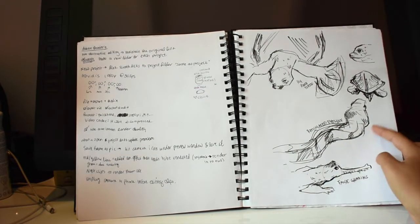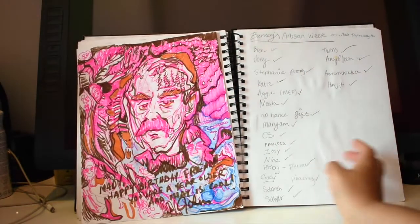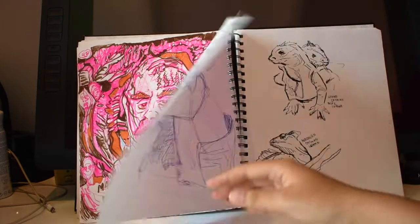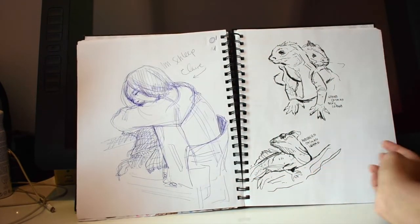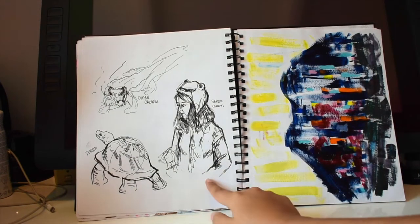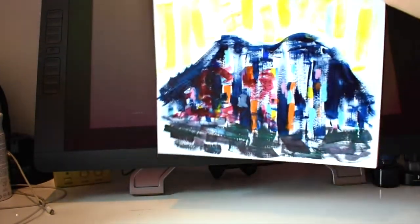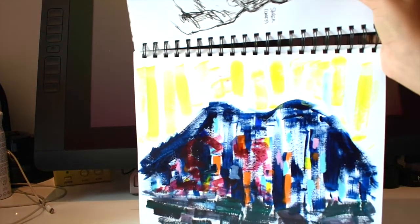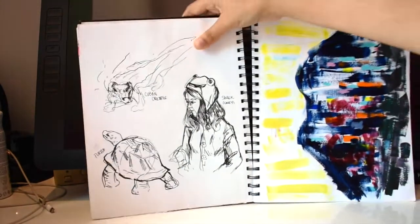I went to the Bronx Zoo again with my friend Casey — we drew more animals. My friend drew that one on my birthday. That's my friend Claire sleeping in class, and these are more animals at the Bronx Zoo. More Bronx Zoo with Casey, and this is a color class assignment where we had to draw the colors of a memory. The lighting is horrible, I'm sorry.